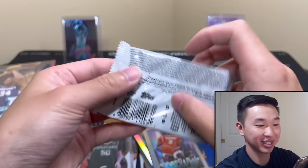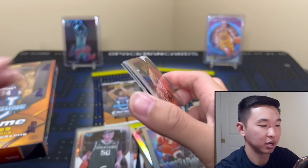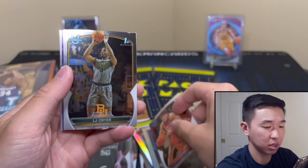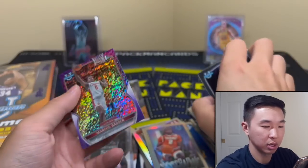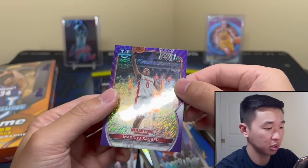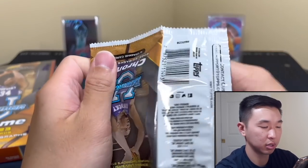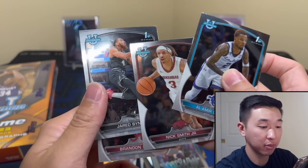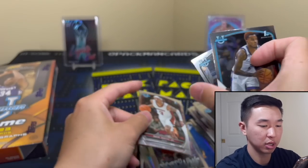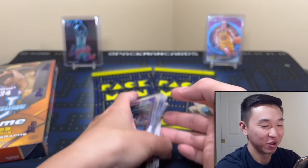Last two packs — we have two boxes here for this review. There's our shimmer, cool. Last pack from box one: Brandon Miller, Nick Smith. And that's box one — a very exciting and good box. Box two, here we go.